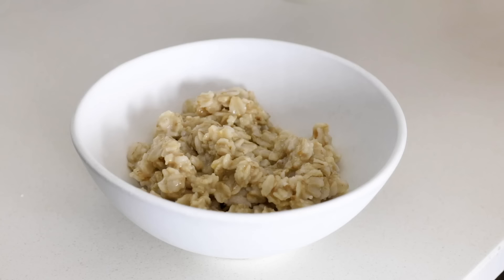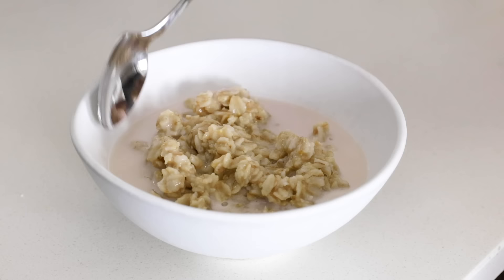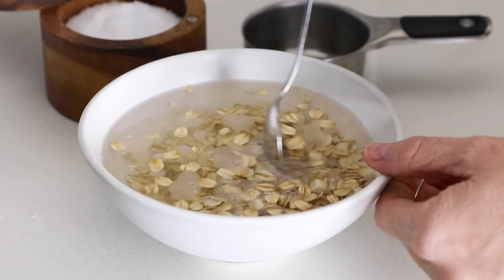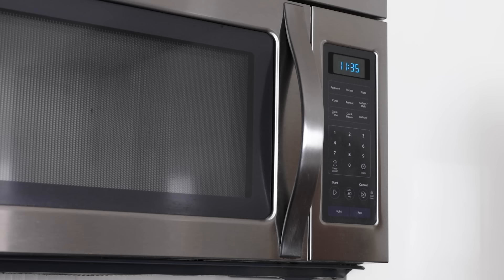The stovetop method is the best method for making several servings of oatmeal, but for single batches, it's also easy to use the microwave. For this method, just combine the water or milk, oats, and a pinch of salt in a bowl. Give it a quick stir, then microwave it for a minute and a half to two minutes. The oats will start to bubble a bit, so I also recommend using a larger bowl to prevent any overflowing.